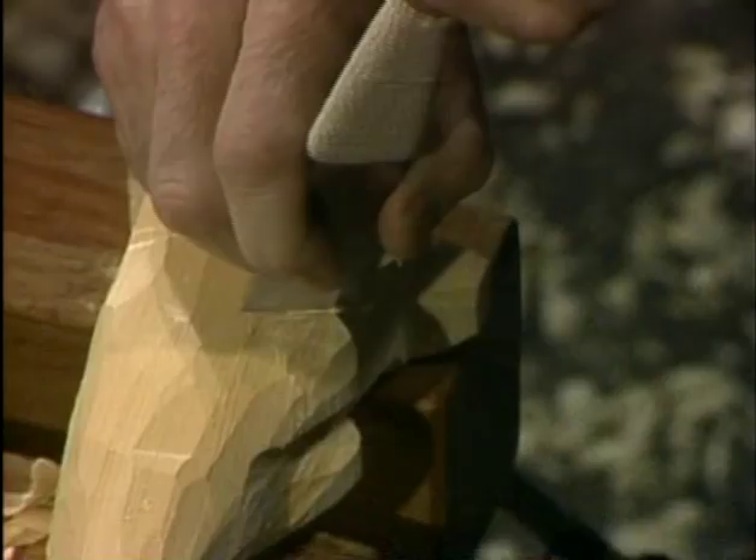For carving the legs here, I'm going to just take and make a vertical stop cut, and then come around like so.